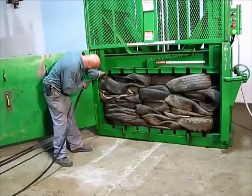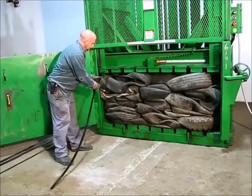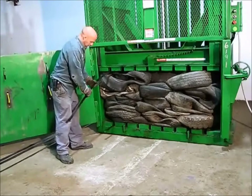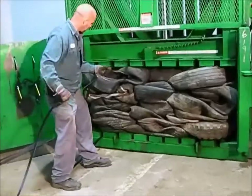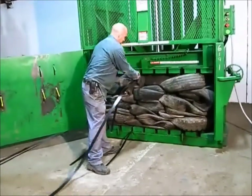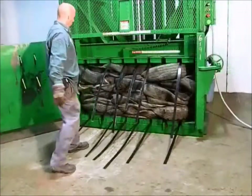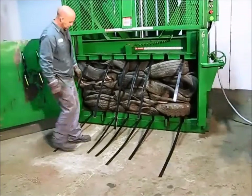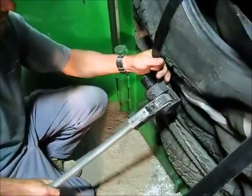Slowly feed the wire through to the other side, and the other person feeds it back through to the other side. We put the straps in each of the holes except two — the second ones, which are in line with the ejector chains — that we're going to use to eject the bail.